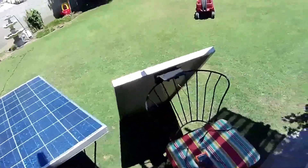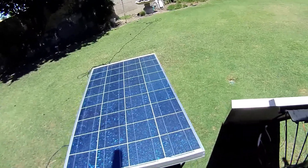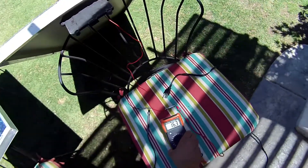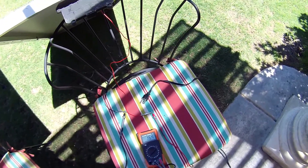This is a little solar setup I've been playing with. These are Kyocera 120-watt panels. I've got this one hooked up right now with this voltmeter. I'm getting 16 volts.